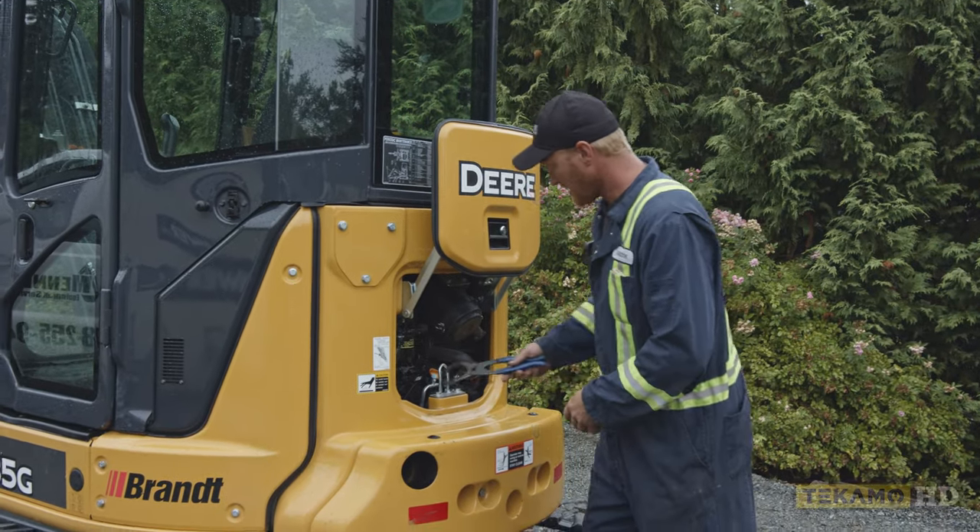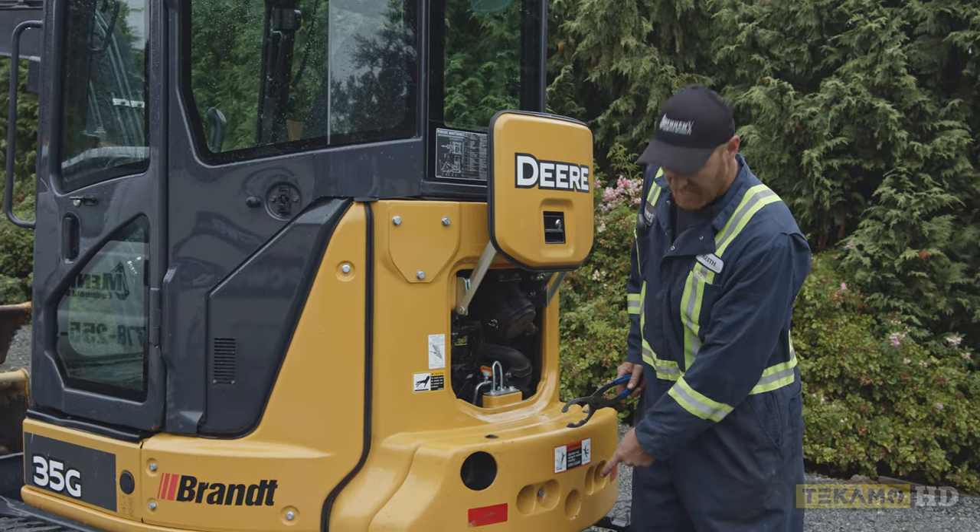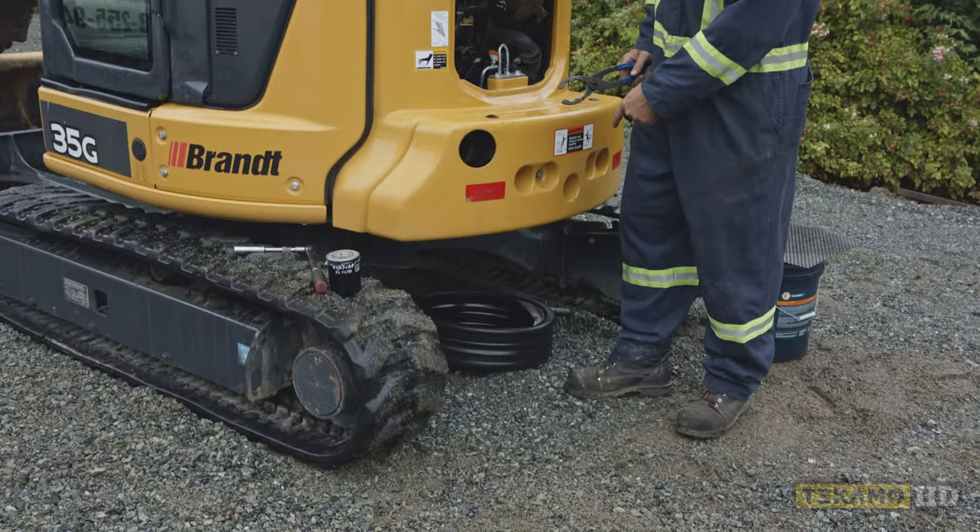First thing we're going to do is we're going to remove the oil filter. Now when you remove the oil filter, a little bit of oil is going to come out. You want to have a catch can underneath to catch any oil that may or may not hit the ground.